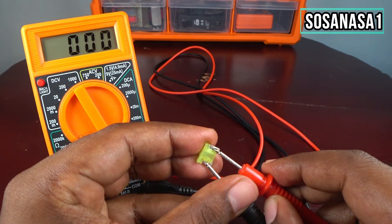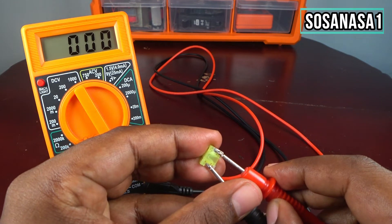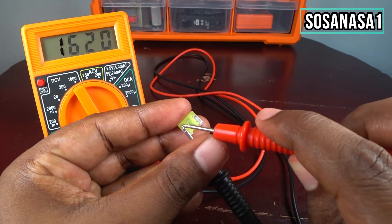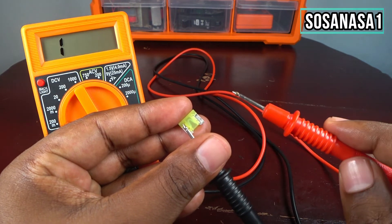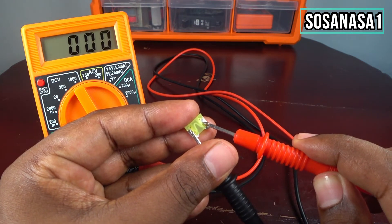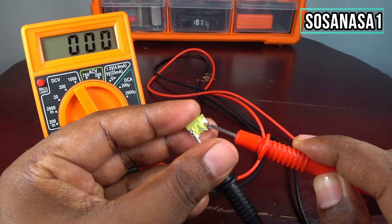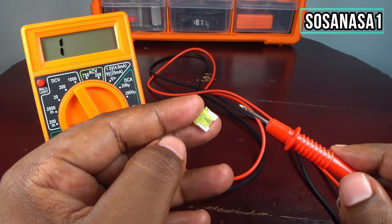Now watch the screen. If you see numbers on the screen — for example, in this case we have zero zero zero — it means this fuse is working correctly. It means this point and this point are connected, so this fuse is working correctly. We have continuity, and it means this fuse is working very well.